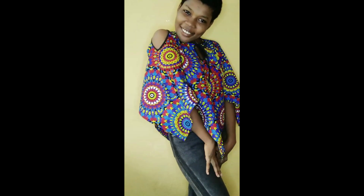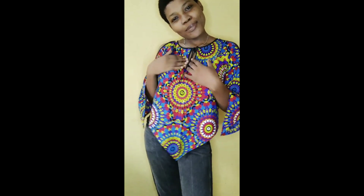Hello beautiful people, welcome back to my channel. Today we are going to be making this beautiful triangular top, so if this looks like what you're interested in, definitely keep on watching.